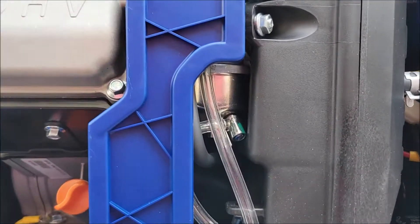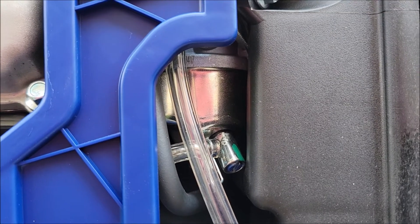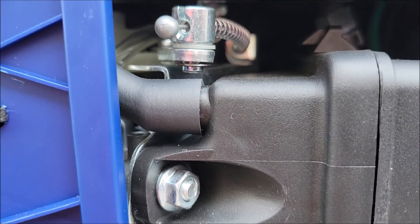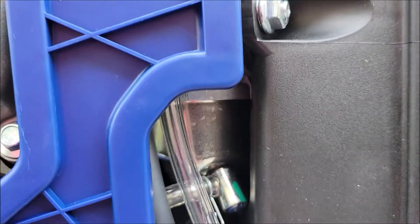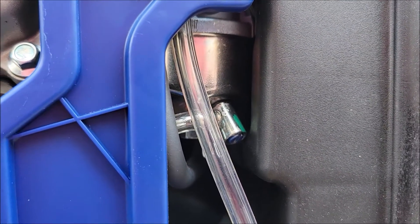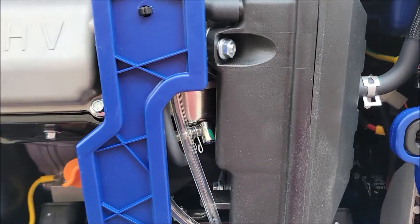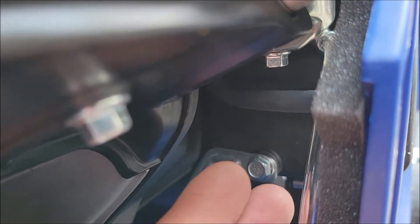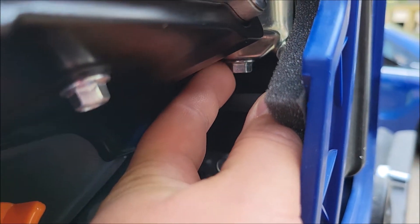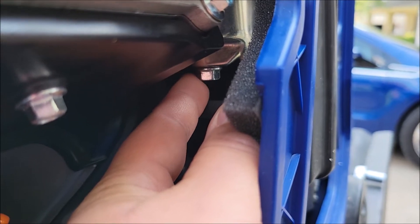Your carburetor is right here. That silver piece you see is the bottom bowl, and the carburetor goes up all the way up to the cable. We're going to take that bottom bowl off and pull the jet and put the other jet back in. To pull that bowl off, you need to get back in here — there is a 10 millimeter bolt at the bottom of the bowl that's holding it on the carburetor.